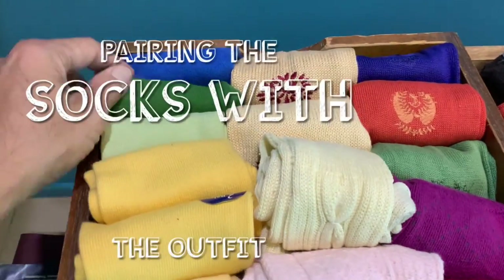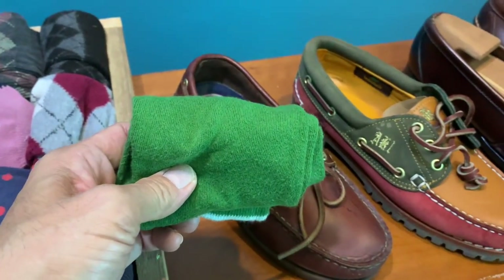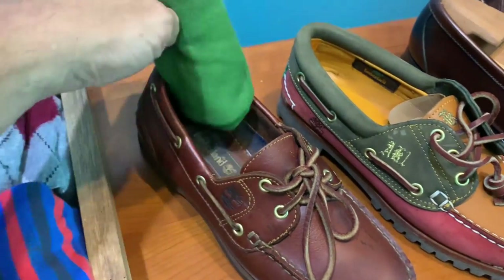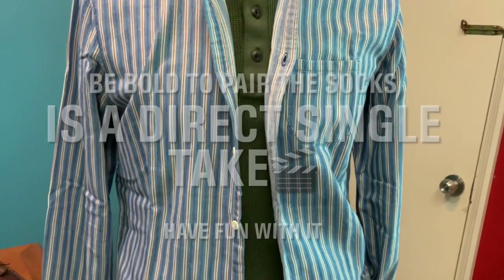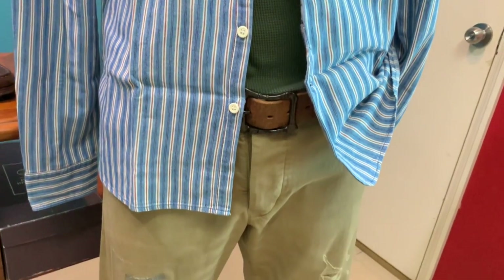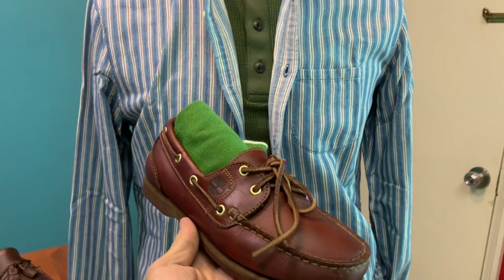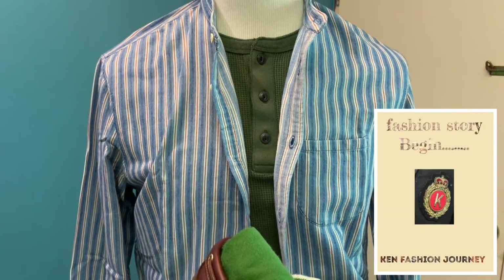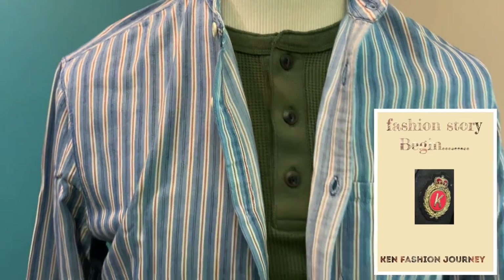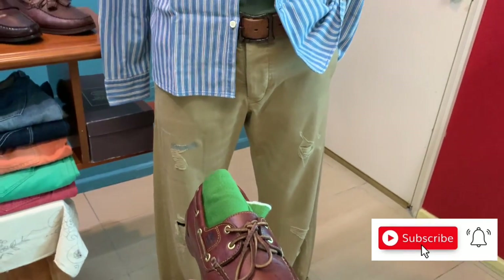I'd like to give an example of how I pair socks. I would pair this forest green sock with the boat shoes — this is practically a daily outfit for me when I run errands or go grocery shopping. I wear the boat shoes and go with the green socks to pick up the color of my khaki chinos in the middle, so the whole outfit looks neat, because our eyes cannot tell us lies.